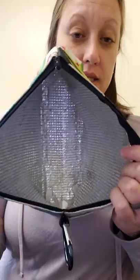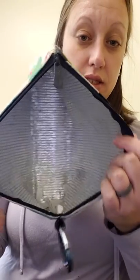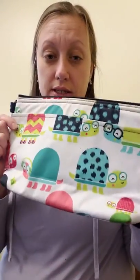And then this is the inside — lots and lots of good space. We use this a lot for volleyball with all this stuff. You know, a peanut butter and jelly sandwich, some carrots, or some sort of fruit, so that Brooke has a snack in between games.